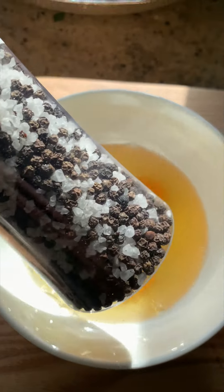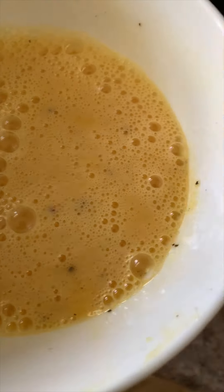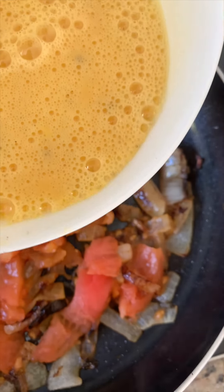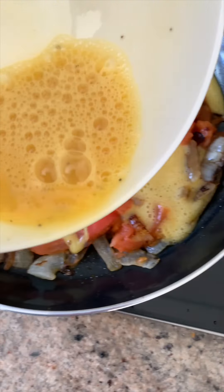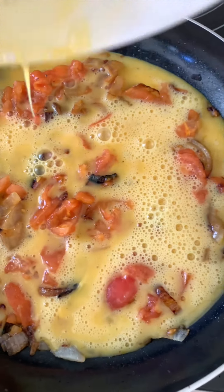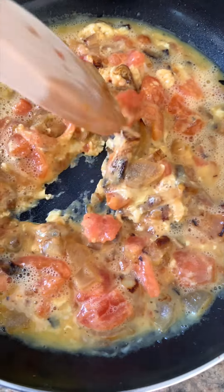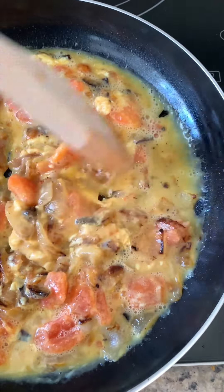Time to put some salt and pepper - let's do this! Oh my god, I'm so nervous. Let's do this, everybody. That's not bad - I think I'm doing okay, guys. I think I am doing okay for my first ever attempt.